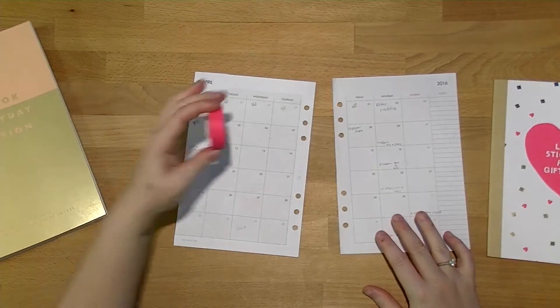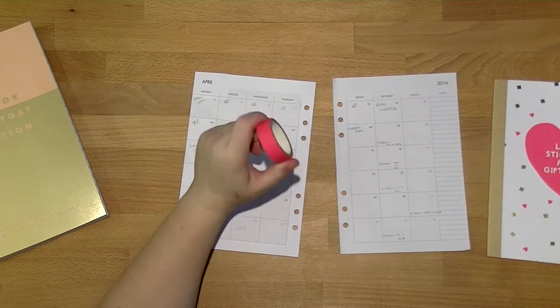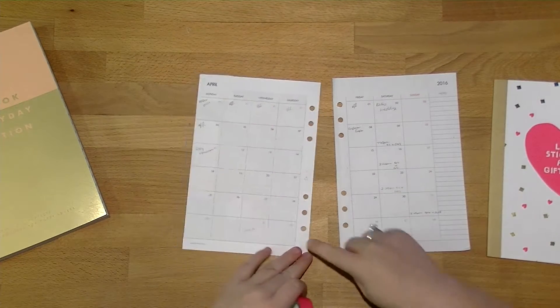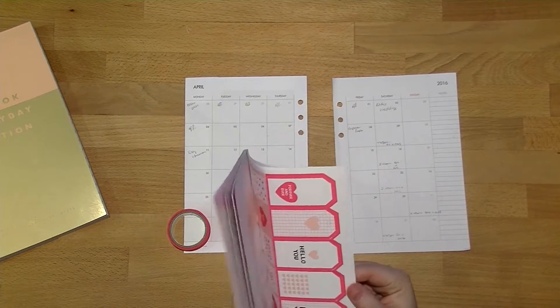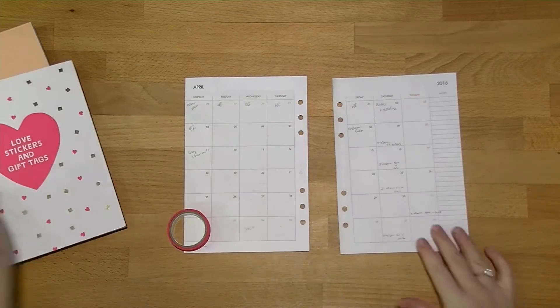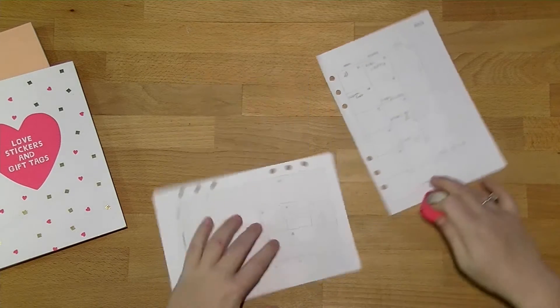I'm also going to use this hot pink washi tape — I think it's from Kmart. I'm going to be using that down the sides and some of these borders across the top, so we're going to go ahead and start with that washi tape down the side.